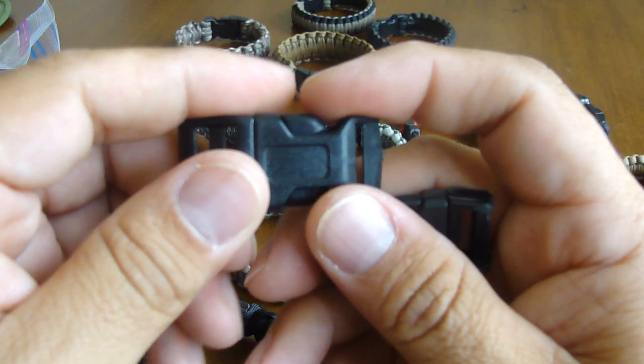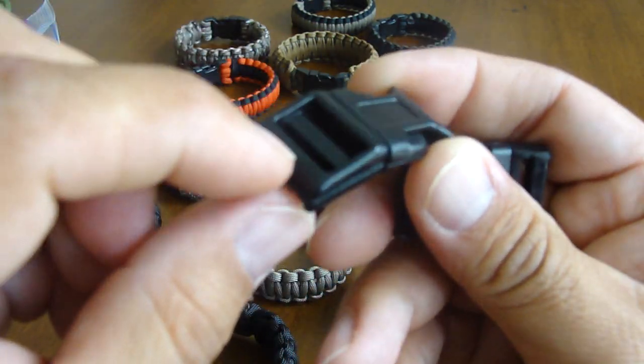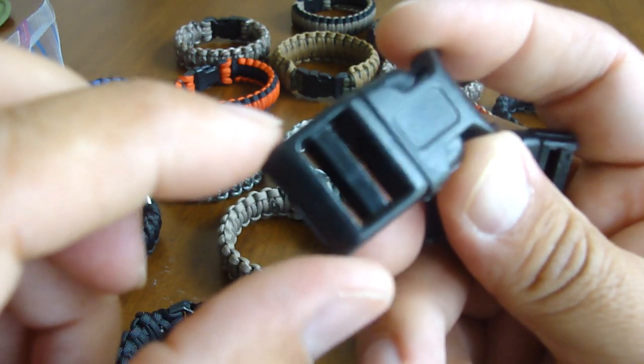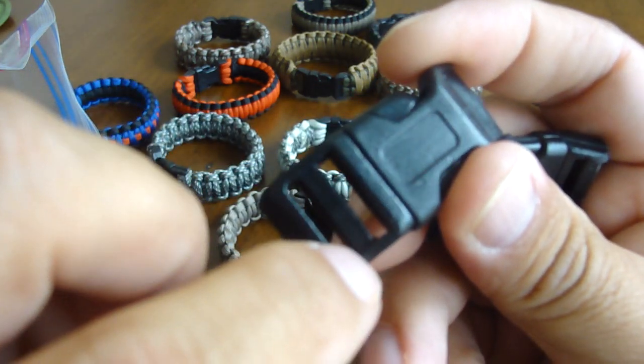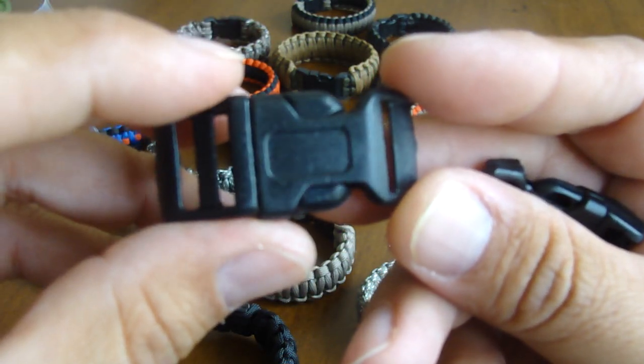It does take a little bit of extra time — especially making close to 300, it's a lot of work. Remember to wear a mask when you're doing that sanding, by the way. But it makes a big difference and the wearer is going to appreciate it.